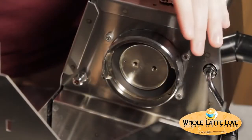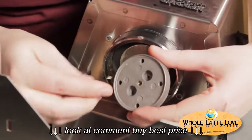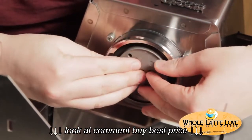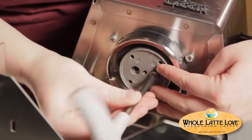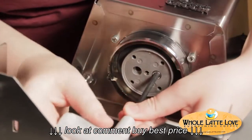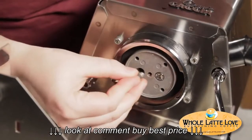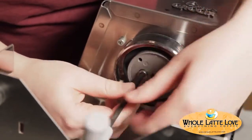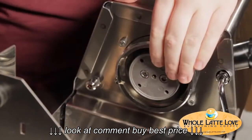Now put the shower holding plate back. You've cleaned up the group head — it looks nice and new. The easiest way is to put it in there and then line it up with the hole; you can see it just protrudes just a little bit. Once it's lined up, tighten it back up. You don't want it too tight, but you don't want it too loose either — make sure it's nice and snug. Then put the second bolt in. Shower holding plate done.